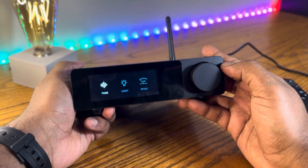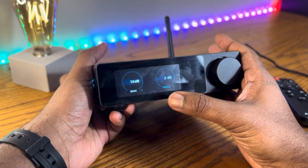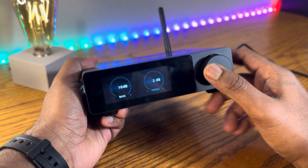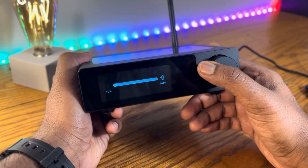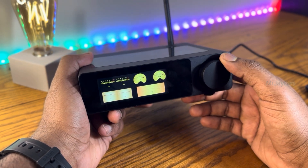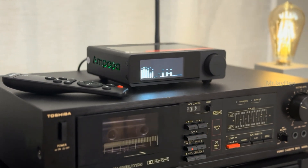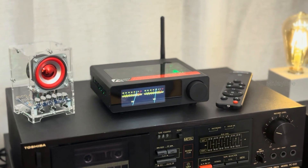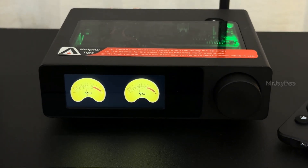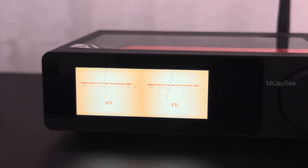Inside the menu you will find two sections: input and settings. The input includes Bluetooth, RCA, and TRS balanced input. Going to the settings, we can see tone control — that's bass and treble adjustment of plus or minus 10 dB. Personally I always set both to maximum, as Class D amplifiers usually sound a bit lean to my taste. Second is the light, which is screen brightness adjustment, and finally the style option — the eight display modes. Technically we can say it's only seven because the last one shows status info only.